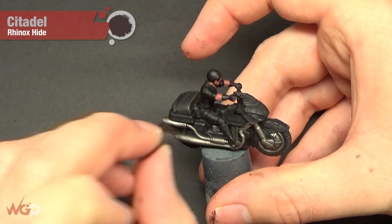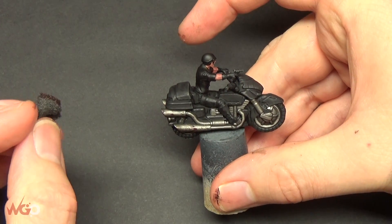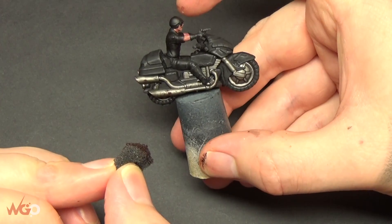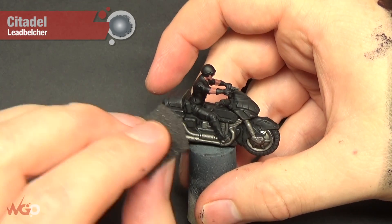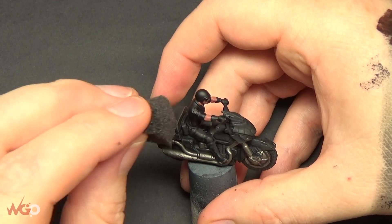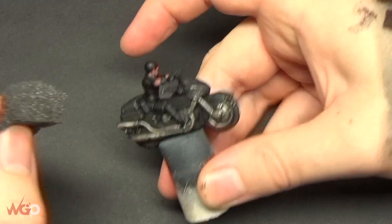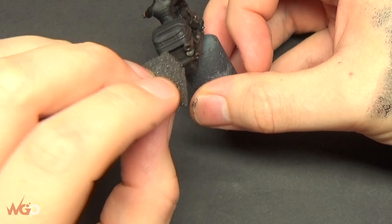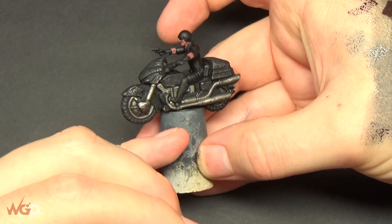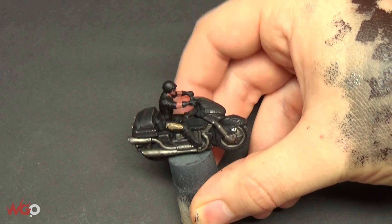I'm using Rhinox Hide and a little bit of foam from a blister pack, stippling it on to give the bike some weathering. It's a bike that's probably going through dirt quite a lot. Then do the same with Lead Belcher. You can get this foam from blister packs or cases - keep it, don't throw it away. It gives a nice speckled effect that looks like it's been battered and used, which suits this wasteland-style setting.